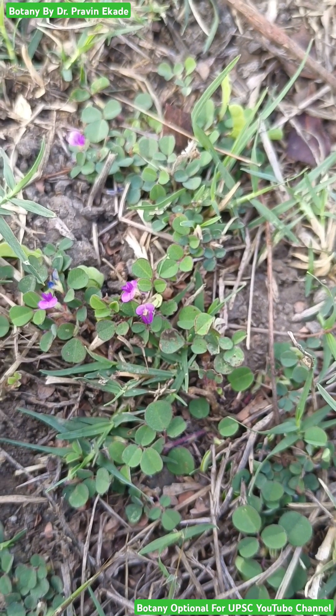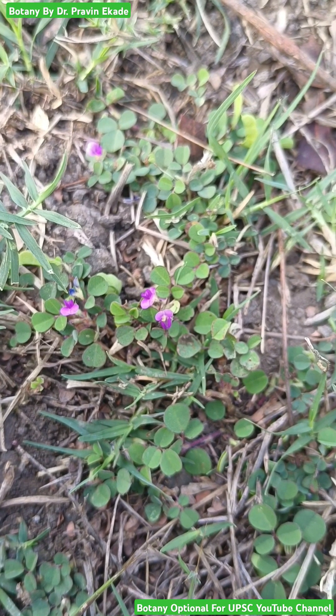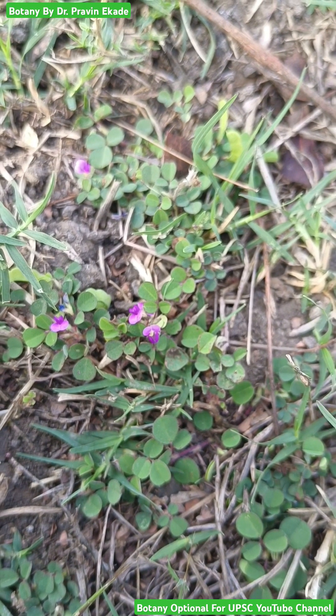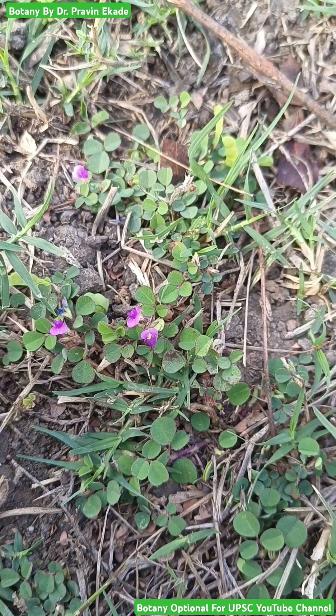So remember this particular Desmodium triflorum or Grona triflora plant, belonging to the Fabaceae or Papilionaceae plant family.